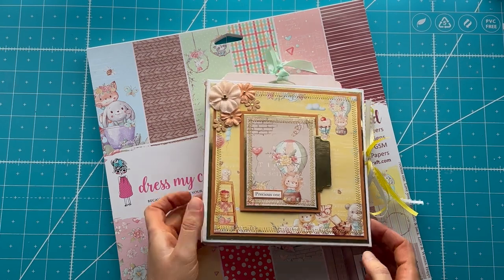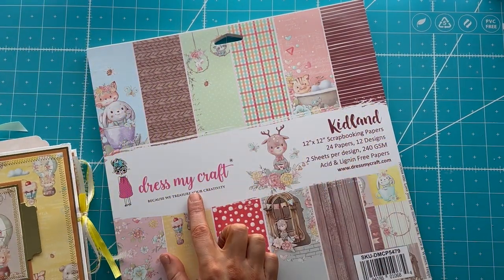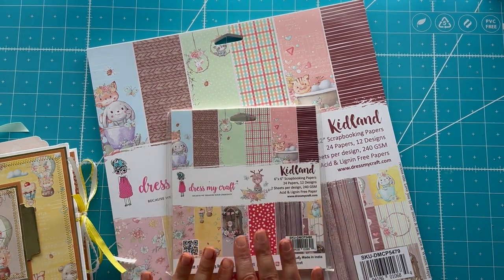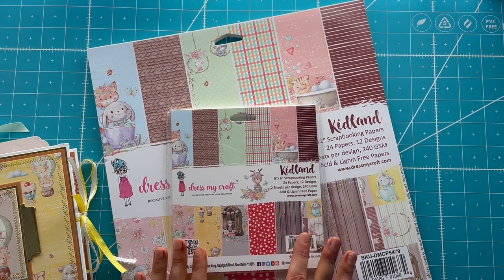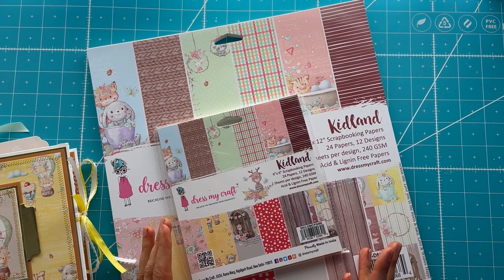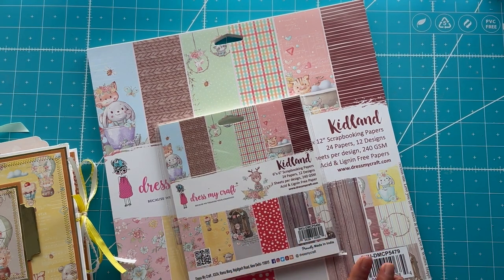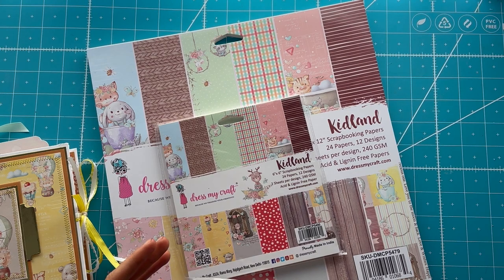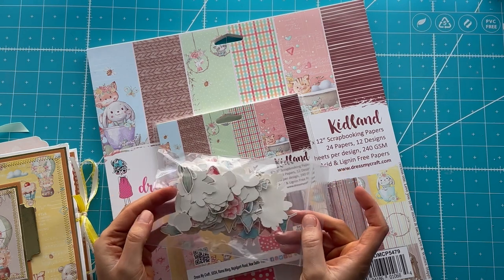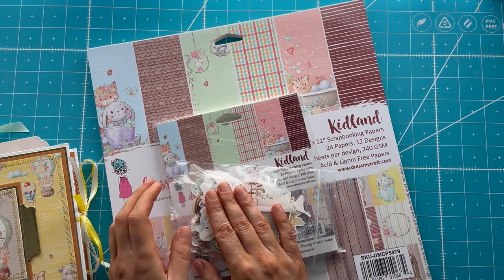This collection is called Kid Land by Dress My Craft. I have the 12 by 12, and when I bought this, I also bought two of the six by sixes. The way they package this drives me crazy because they're bound but they always ship them wrapped in plastic. They did not have an ephemera pack — they had what is called a motif paper, basically your ephemera not cut out. This is those two motif pages cut out using my Scan and Cut, which was the first time I got to use that, so that was an adventure. I ended up not using any of this in this album.